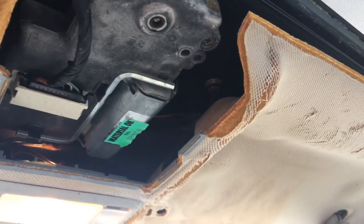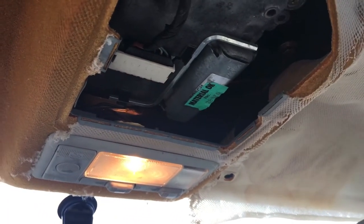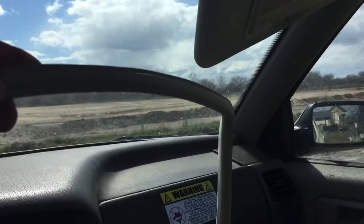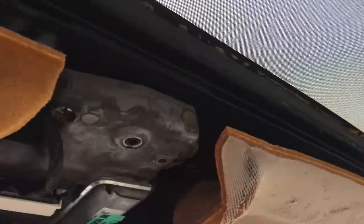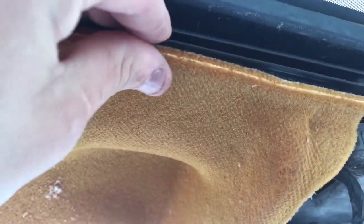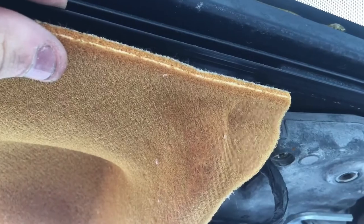Right up there you'll notice this — pull that off. The last thing is going to be removing this trim. This trim lines the whole sunroof and it holds these two pieces together — the headliner to the frame of the car.